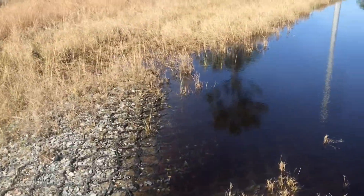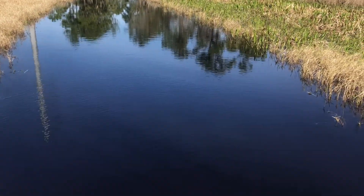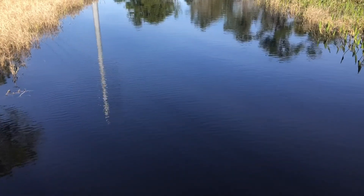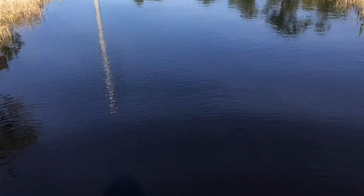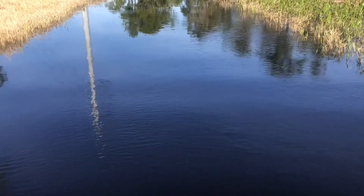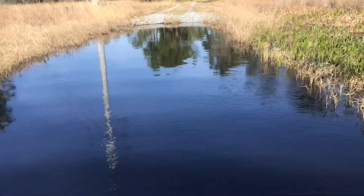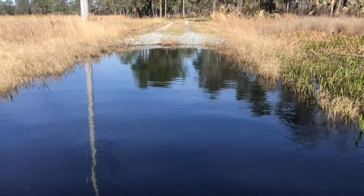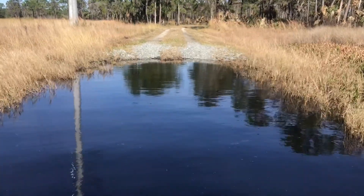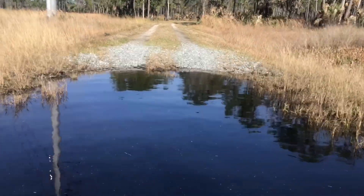I just missed it — an alligator crossed from the right side here and splashed right into the left side of this marsh. I wish I would have had him running across the road. He looked to be like a six-footer, but he splashed right into here. I don't know if we can see him. I don't see him, but he's in this area right here. That was pretty awesome.